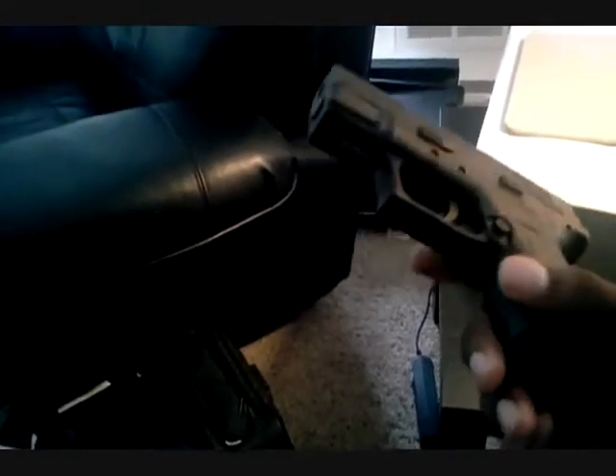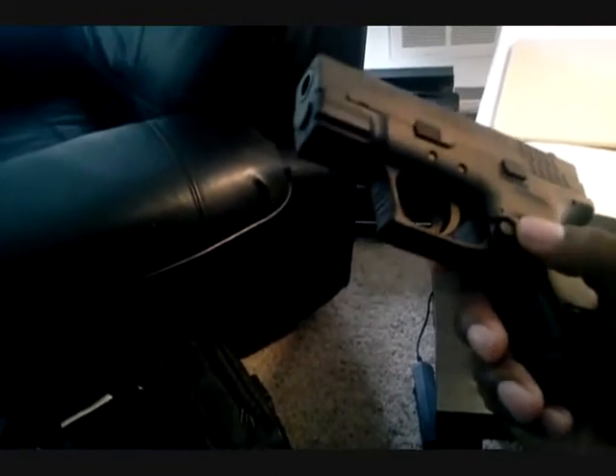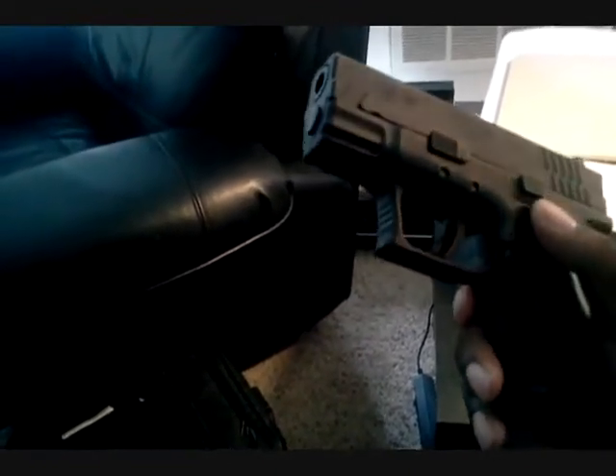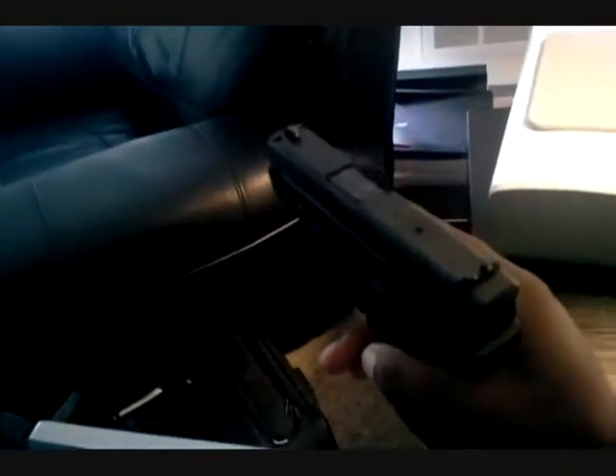I realized I didn't do a pros and cons video for the Springfield Armory XD subcompact 9mm, so I'm just going to do one real fast.